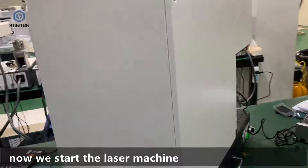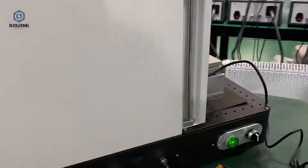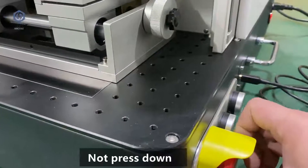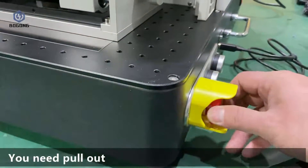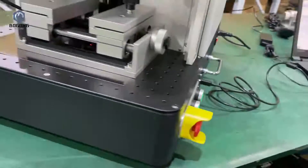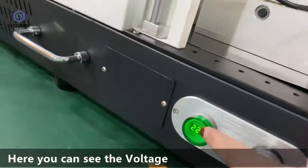Now we start the laser. First, we start the main power switch. We need to confirm that this button is already pulled out — not pushed down. Pushing it down is for emergency use; you need to pull it out. Then open the laser head button and the laser source button. Here you can see the voltage.